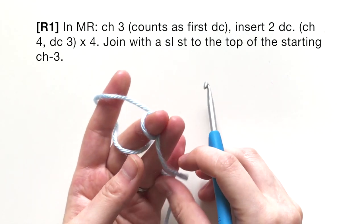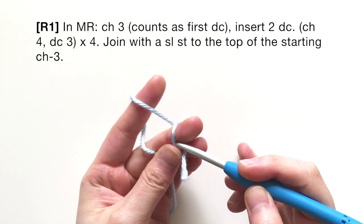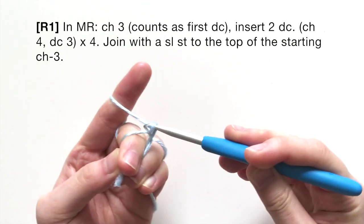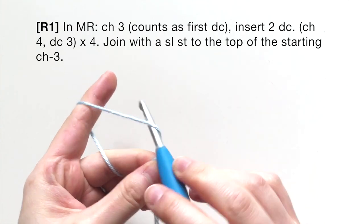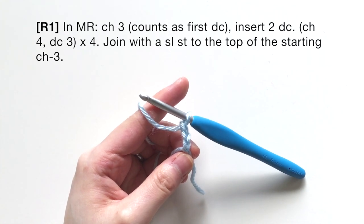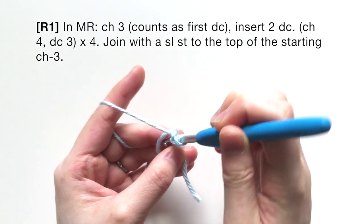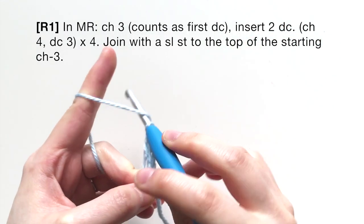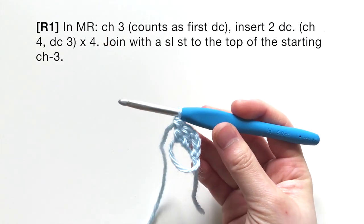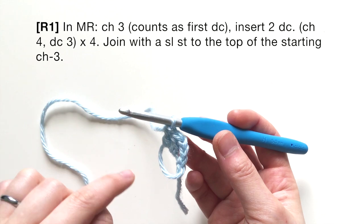To begin, start off with a magic ring — just loop it around your finger like so. You're going to chain three in your ring; that chain three is going to count as the first double crochet of your round. Next, insert two double crochets — one and two.